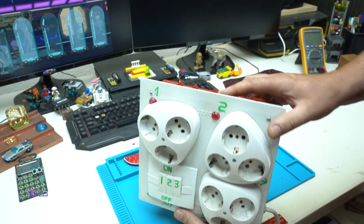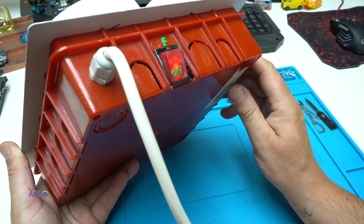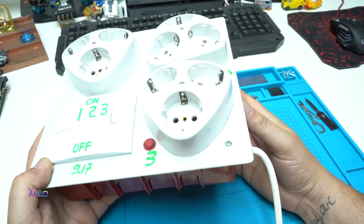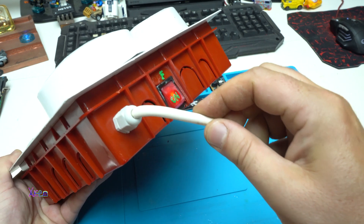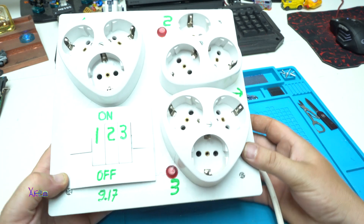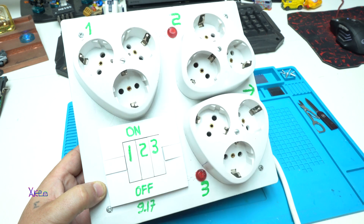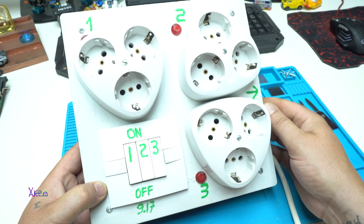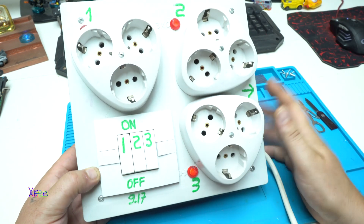Let me talk about this electric box. I used a plastic electric box that is 200 by 200 mm — that is 20 cm by 20 cm. Inside I have placed a main kill switch, and here is the power cord coming from the main AC. There are three main sockets with three power outputs controlled by three individual switches — one, two, three — and the main switch. Also there are one, two, three light indicators.